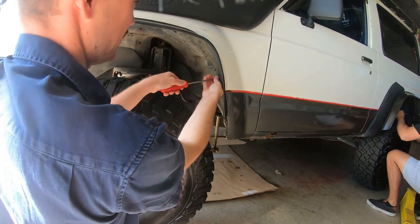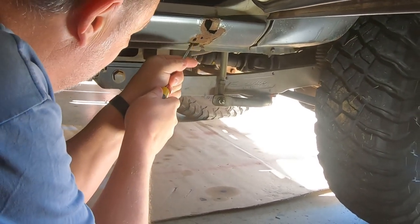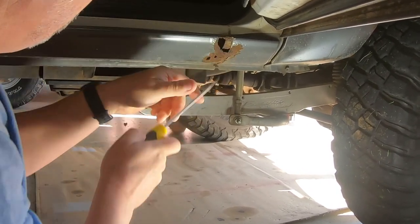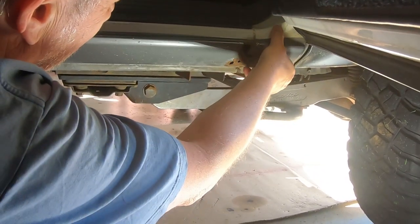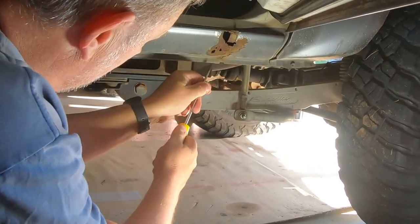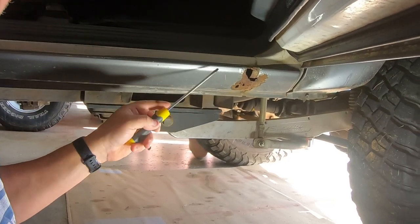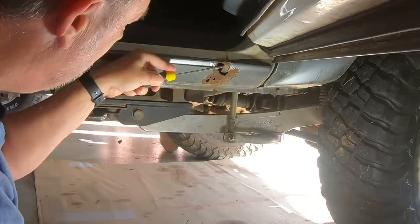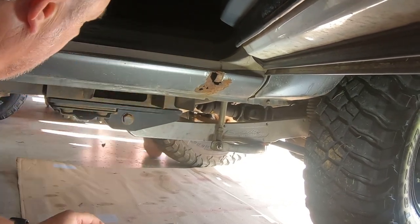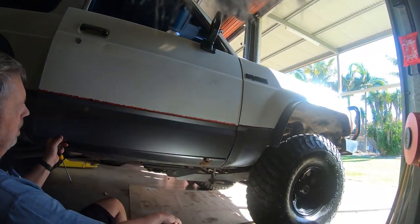We're just taking the flares off here — there's a million screws in there. What I'm doing is I'm trying to find the extent of our cancer, and it's not that bad. In this front edge here, we've got a seam — there's actually two pieces. That's the sill and that's the A-pillar. It looks like the A-pillar is pretty good. What I'll do is I'll probably chop it at the A-pillar and take it back to about there. That looks like good metal.